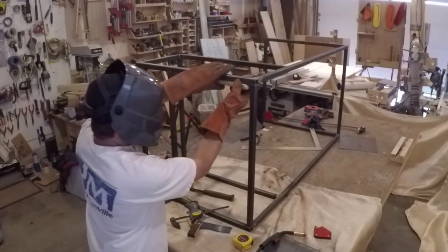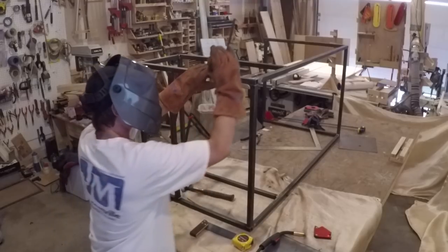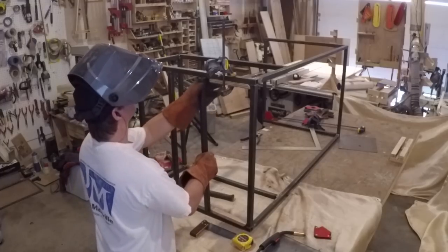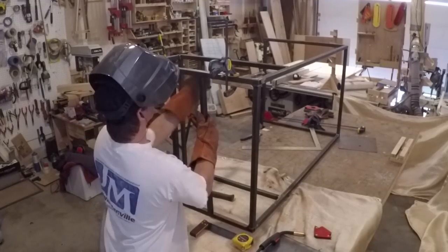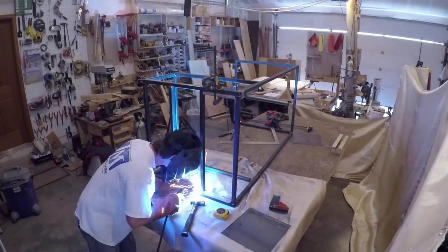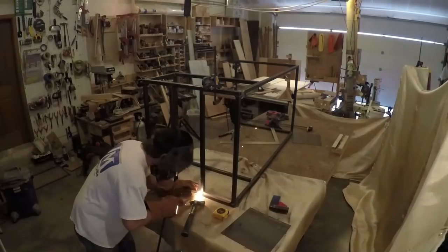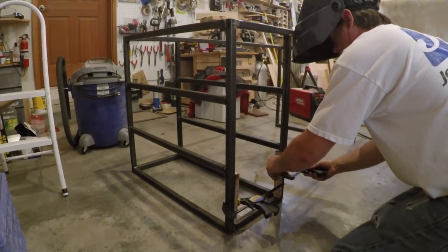When I welded in the shelf supports I cut a scrap piece of wood to use as a spacer block. This way I would only have to measure once and be sure all the shelves would line up to the same height. I just clamped the wood in place, pushed the steel support to it, and welded it up. I used the same method to line the supports up on the front.